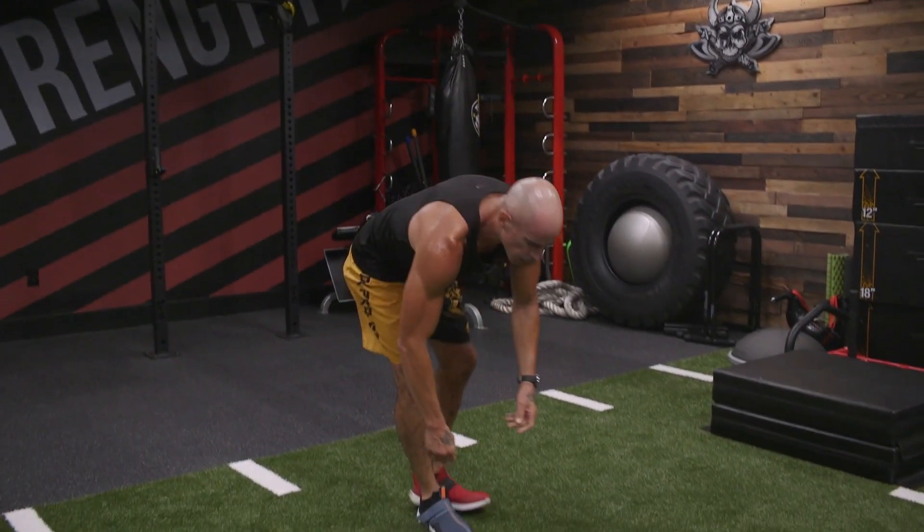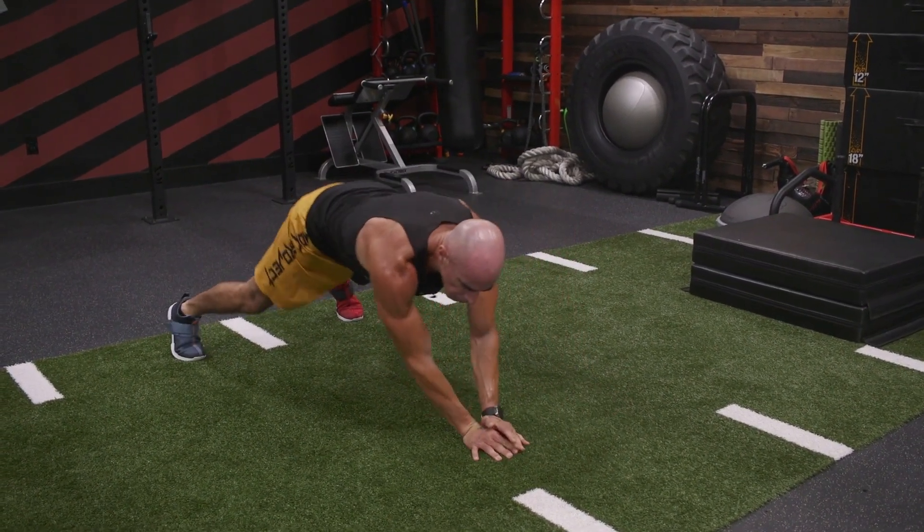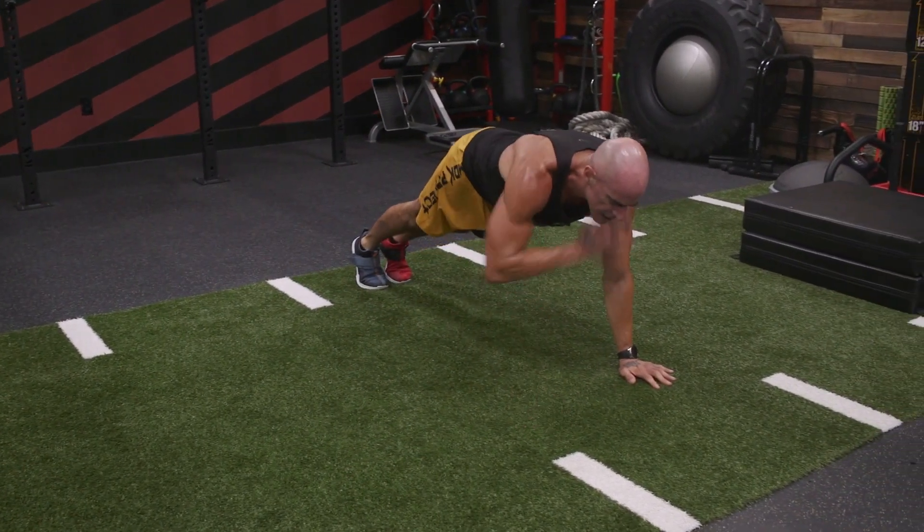High Plank Lateral Walk with Shoulder Taps. So we're in our push-up position, high plank. Walk to the right, tap, tap. Walk to the left, tap, tap.